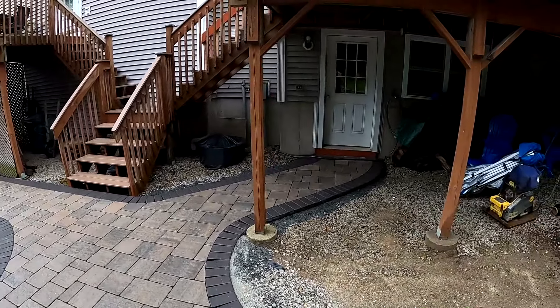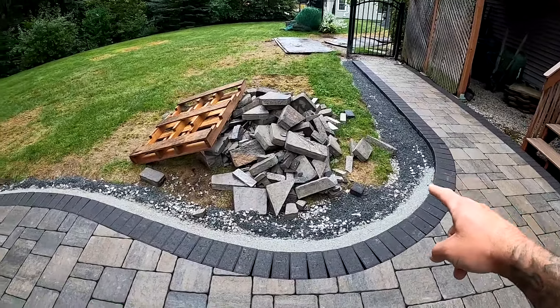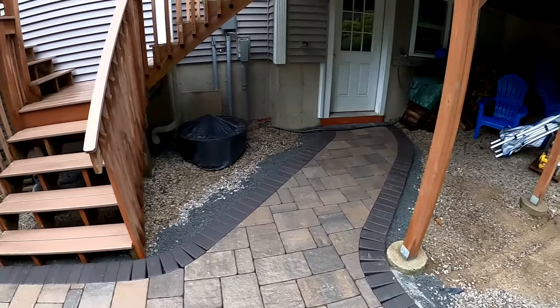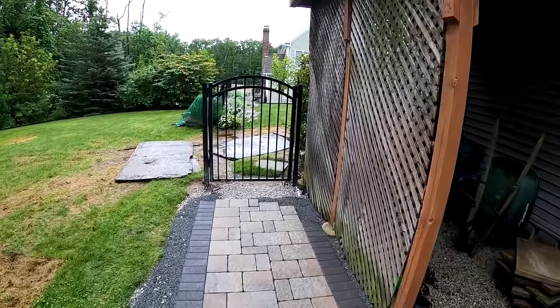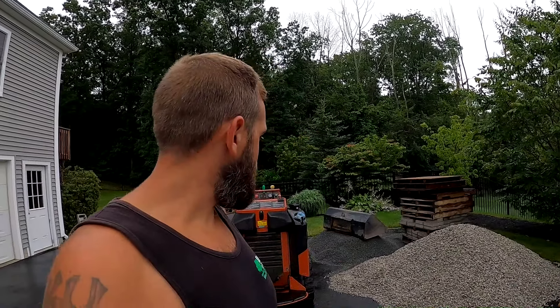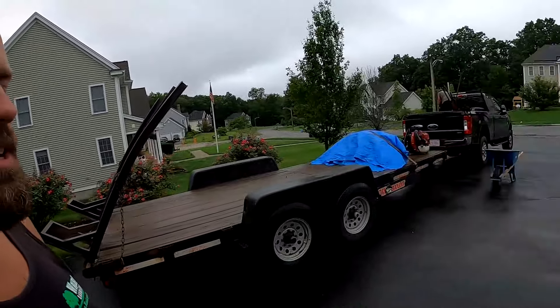Up to the gate done, the bottom basement doors done, and we also got the edges concreted from here to that wall and then from the wall to that post. The other things we got left to do today is concrete the rest of these edges, and then we're going to dig out this area behind the gate so we can continue our walkway to the driveway. We got all our material: three-quarter inch stone for the base, chip stone for our bedding sand, border pavers, regular pavers, and concrete.